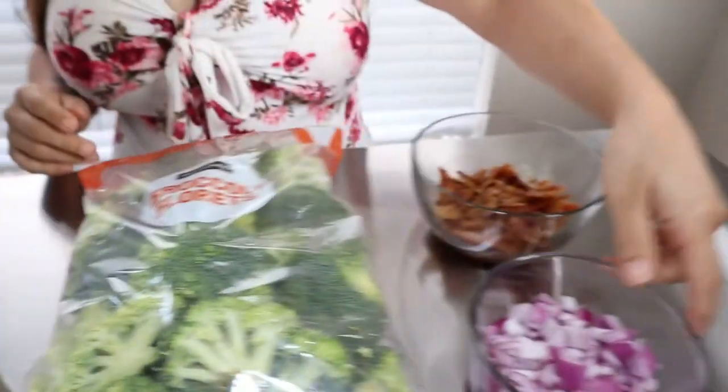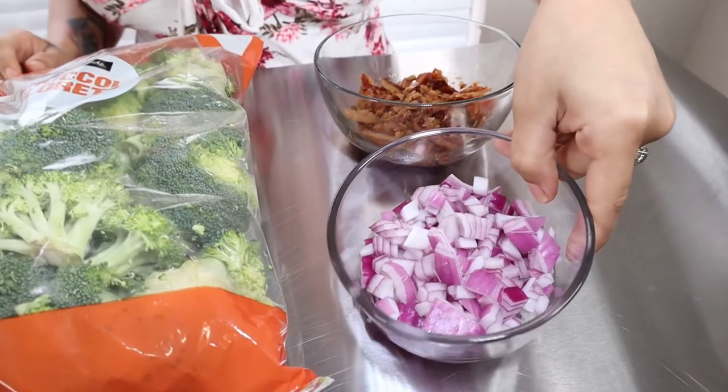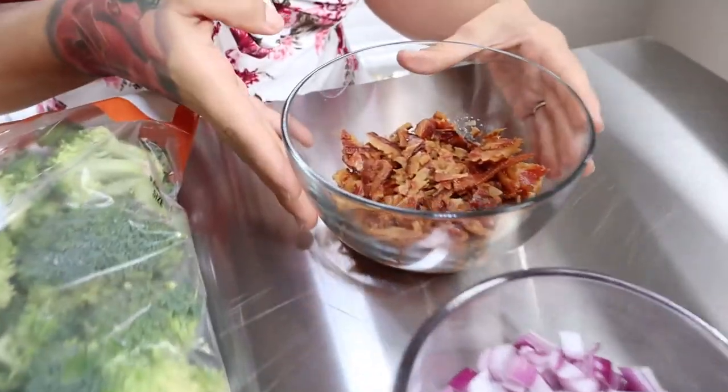Of course you're going to want one bag of broccoli — this is a 32-ounce one — one small red onion sliced, and eight strips of bacon sliced up.